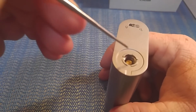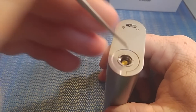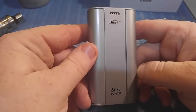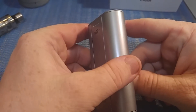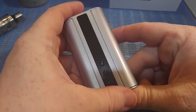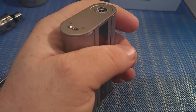First things first — let's look at the spring-loaded 510, which I believe is gold-plated. You can see the device is really nice — it's round and fits in your hand really nicely.